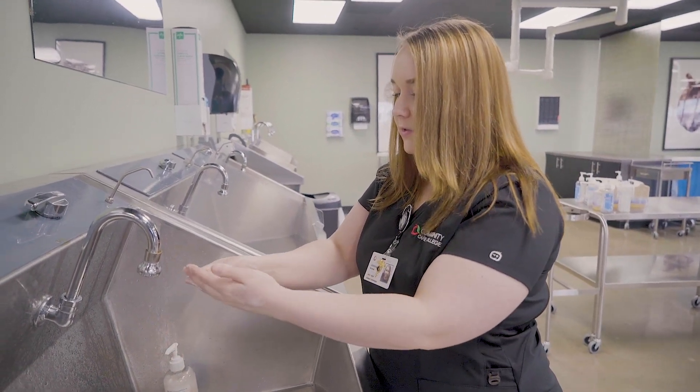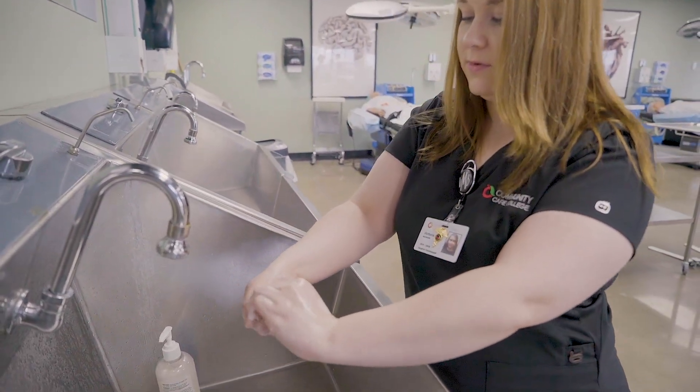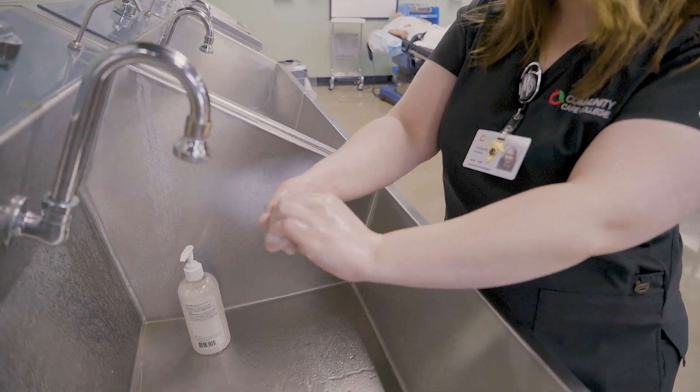Then you're going to cup your hands and get the backs of your fingers. Then you're going to do your thumbs.